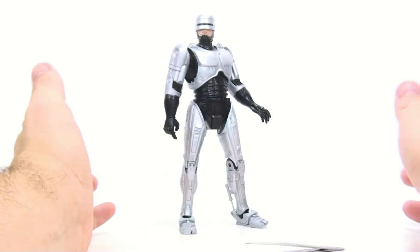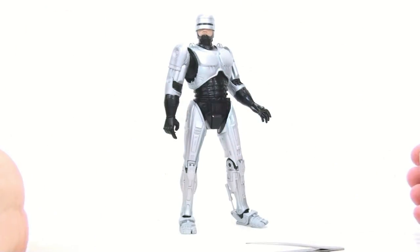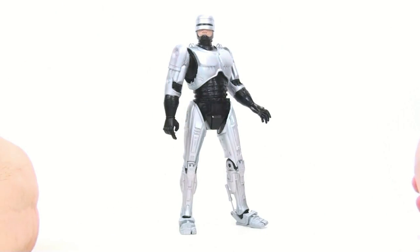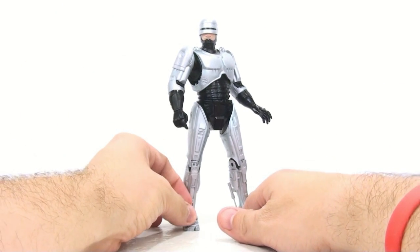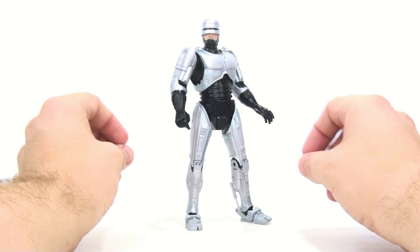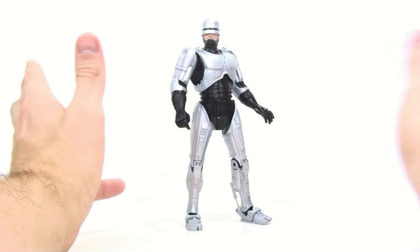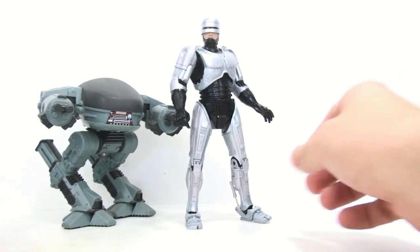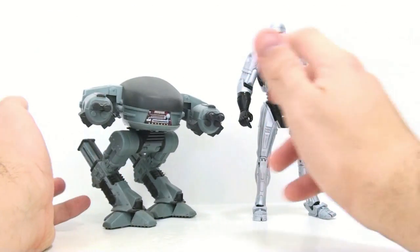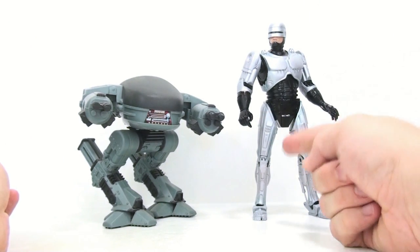Now some people will probably complain that they already bought the other RoboCops and now have to buy another one. In my opinion, that's called supporting the line, and I seriously hope these sell off the shelves instantly. I'm absolutely beyond impressed with this figure, and I really expect this to be the definitive version — at least until they come out with something even better. If you're a fan of the original franchise, this is a figure to pick up without any hesitation.